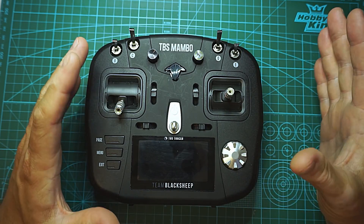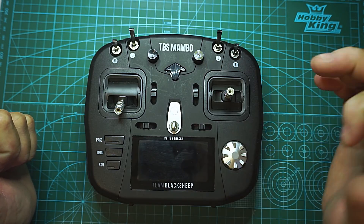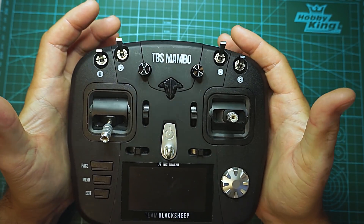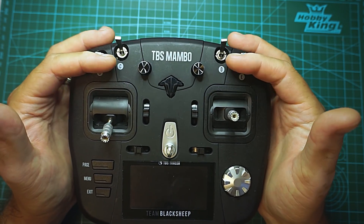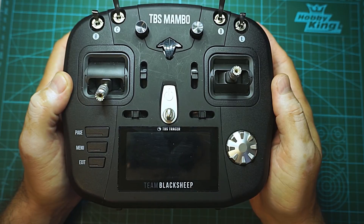With this remote you will have both options, like I do, because I have some setups with TBS Tracer and it's pretty simple to switch between them. The form factor, for me at least, it's the perfect size. I like the fact that I have those switches here. The screen is a tad bigger than the Tango.